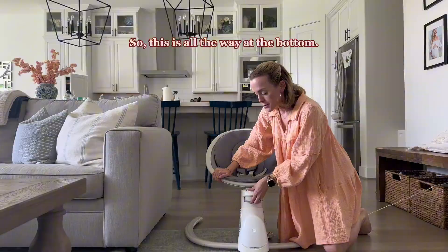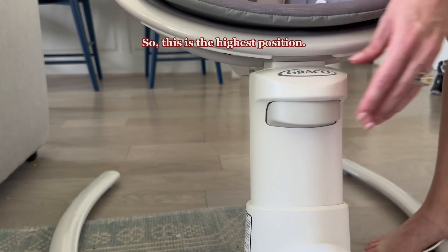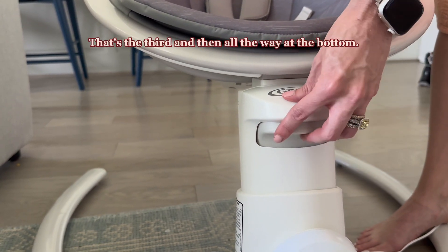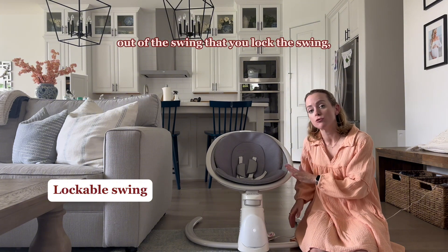So this is all the way at the bottom. You're going to press this button in the front and raise it up — this is the highest position. Then one lower, that's the third, and then all the way at the bottom. I recommend when taking baby out of the swing that you lock the swing.